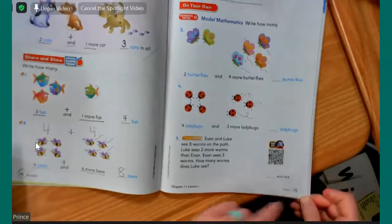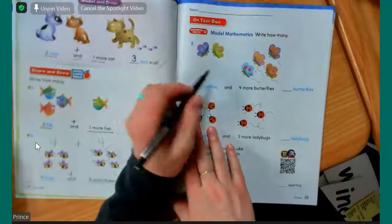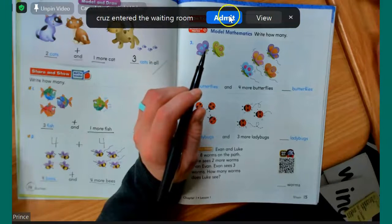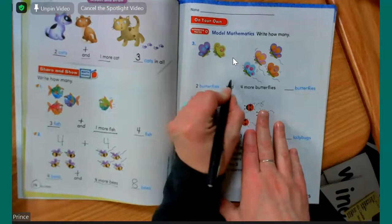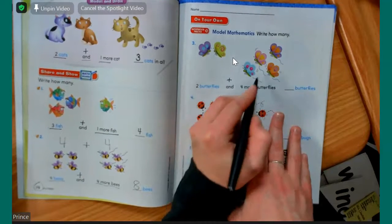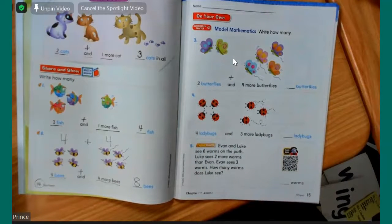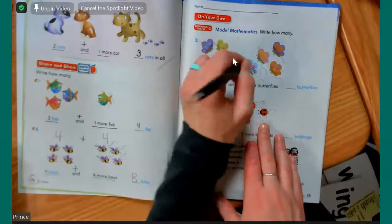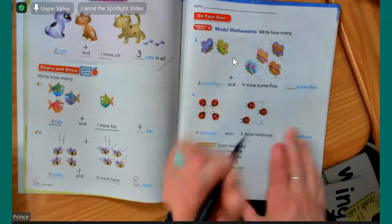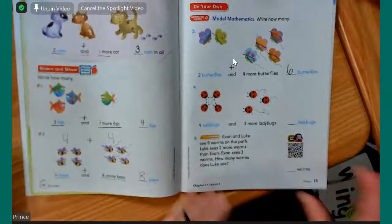We're going to go to page 15 now. There's some butterflies up here. Just like on this side, we're going to be adding them all together. We have two butterflies and — so we put a plus sign — four more butterflies. Angela, can you tell me how many are all together? One, two, three, four, five, six. I knew you guys would be so ready for this. Super, super awesome job.